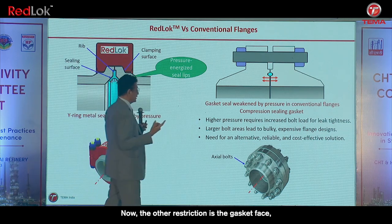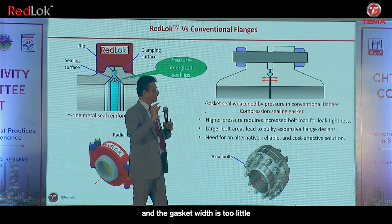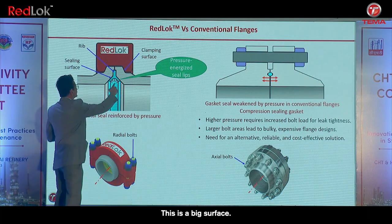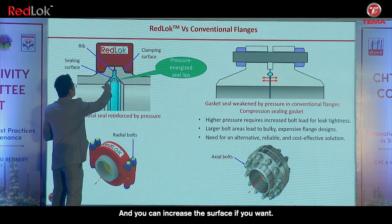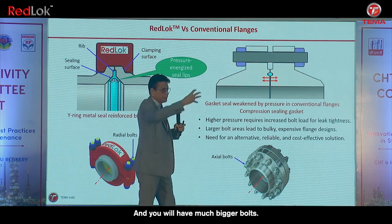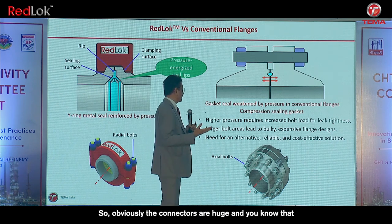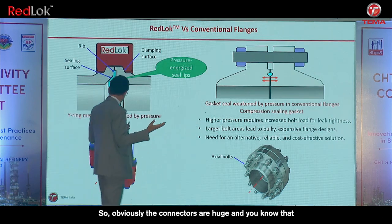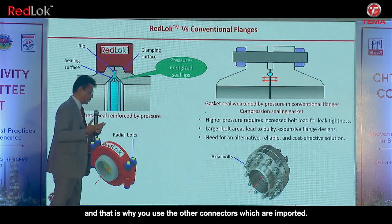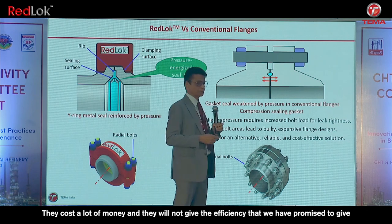The gasket face and gasket width in conventional designs is too little compared to what we provide here. This is a big surface and you can increase it if you want. With conventional designs, increasing the surface means a much bigger diameter, much bigger bolts, and much more difficulty tightening. That is why gas connectors are used — and the imported ones cost a lot of money and will not give the efficiency that we promise.